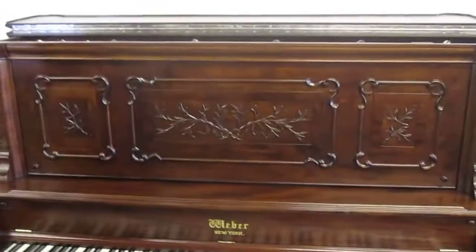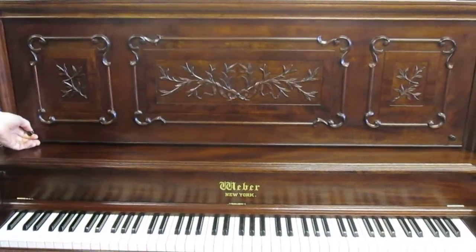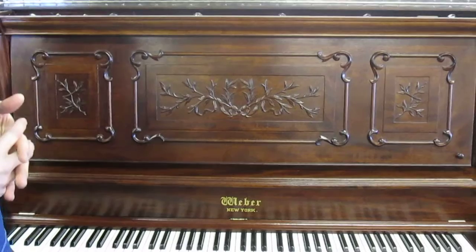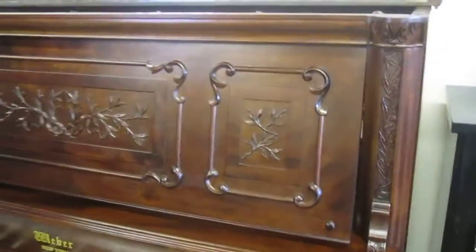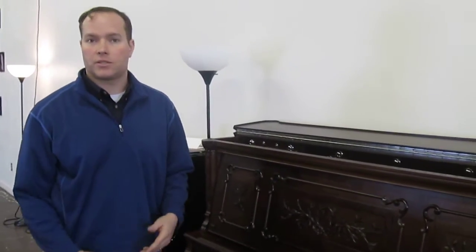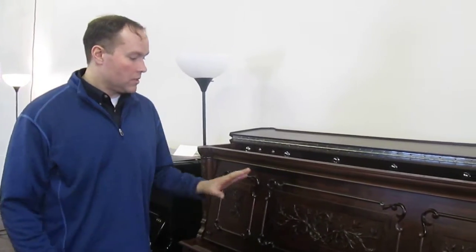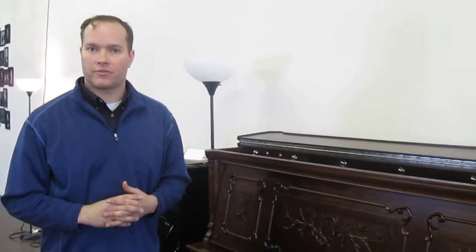This cabinetry is just gorgeous, just unbelievable. In person, I suspect it's probably different than what you're getting on the video — it's exquisite. That's another thing that modern piano makers don't do for the vast majority of pianos they make; they're just black boxes, which has its own aesthetic appeal, very different from this. This is just awesome — everybody that comes in the store, since I've rebuilt this piano, just gasps when they see it.